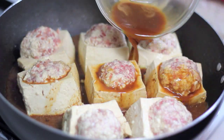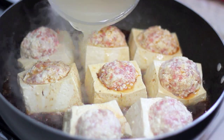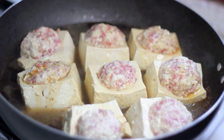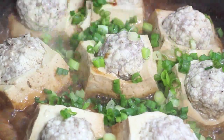Add in the sauce and some chicken stock until about halfway covering the tofu. Cover the pan and let it cook for 15 minutes. Sprinkle in the green onions and you're done!